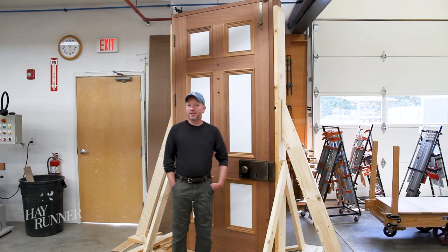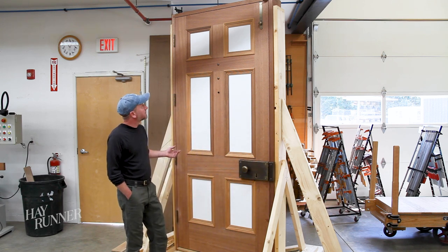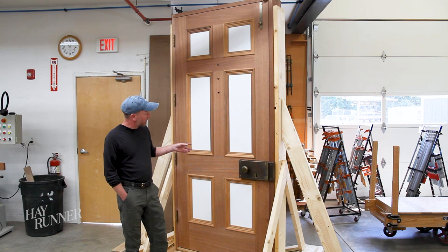Let's check out a project currently underway. Here we have a custom entry door for a client. Our client came to us and wanted an entry that we took to the scale of the home, have historic roots, and also stand the test of time.